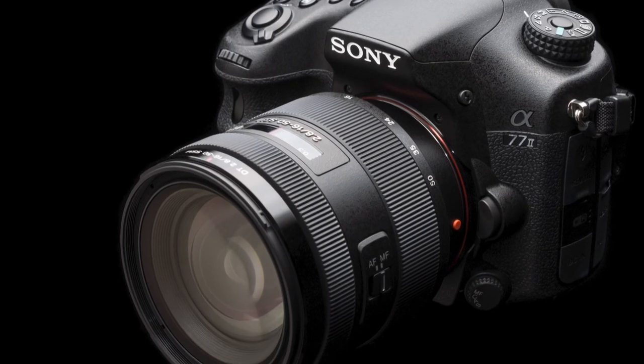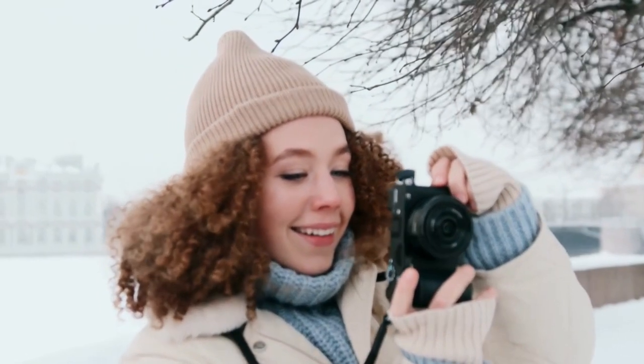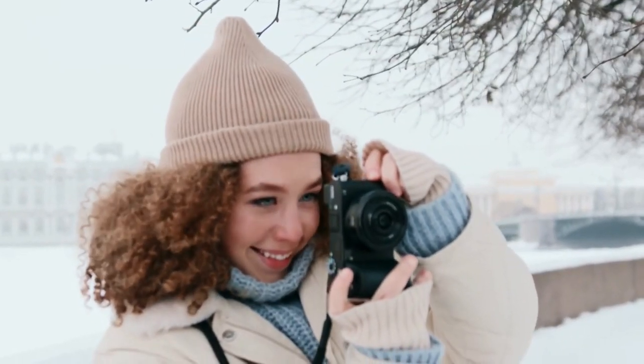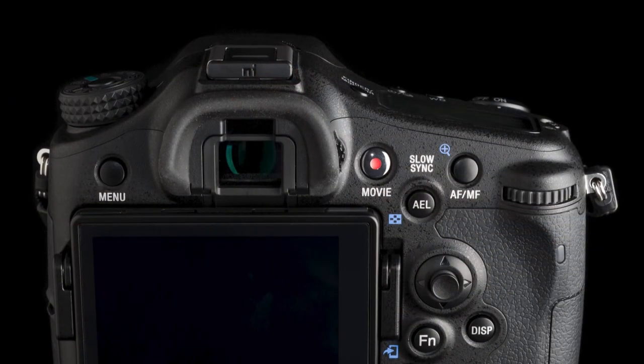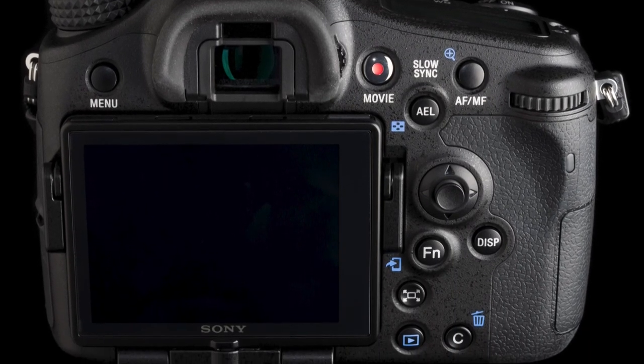Flash: The flash settings on the Sony A77 II are auto flash, fill flash, slow sync, rear flash sync, and high-speed sync, with red-eye reduction available in the main menu. These test shots of a white-colored wall were taken at a distance of 1.5 meters.